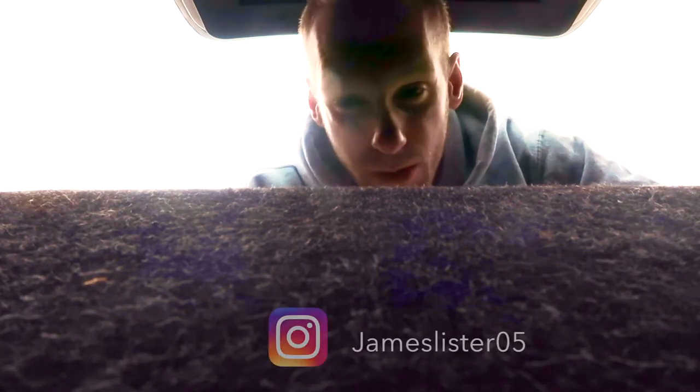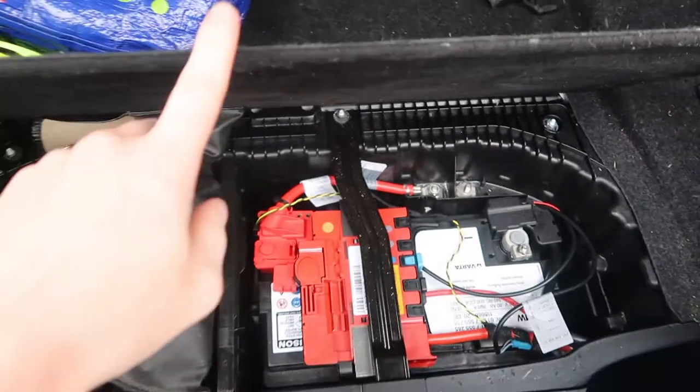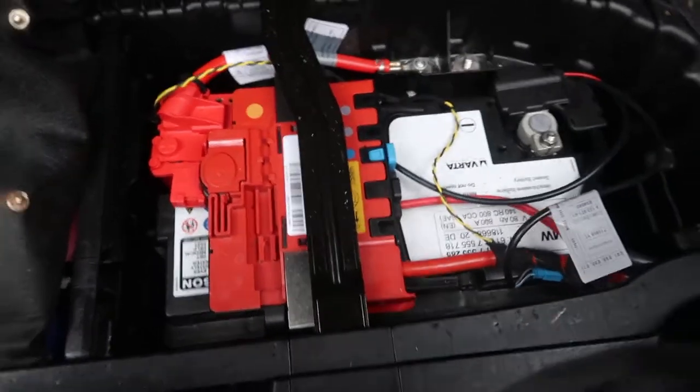I'm going to show you how to remove a battery in a BMW 1 Series and even 3 Series safely. In the 3 Series the battery is normally underneath there — under the boot floor. But in the 1 Series it's underneath this panel here. So what do you do when removing a battery from a 1 Series?